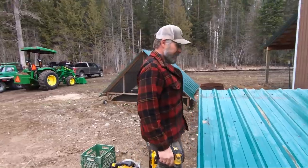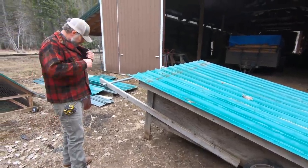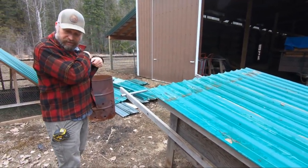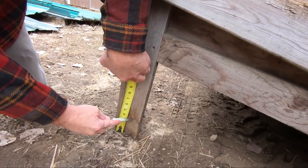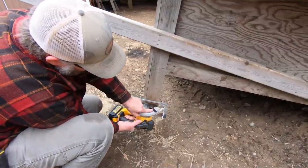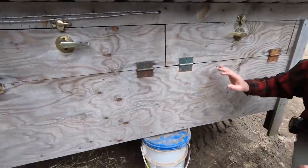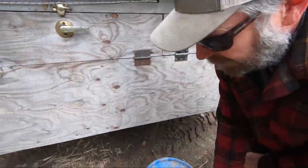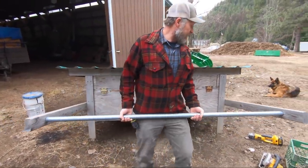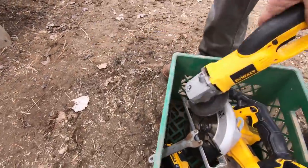Hey, we got the roof on — that was really easy. Things don't usually go that well. We might get this done today. Okay, we've got to cut down the legs. I think we're going to take four inches off. Oh yeah, that's going to be a lot easier to move. I'm not going to be dragging the legs around now. I thought it was supposed to be a lot more work than this.